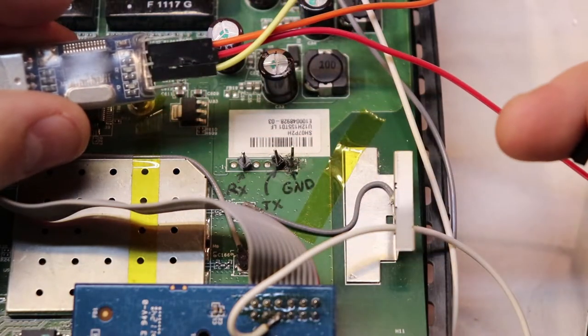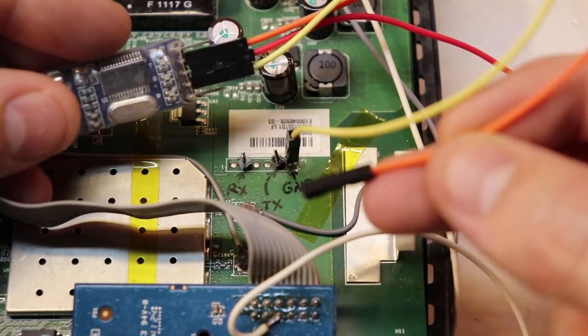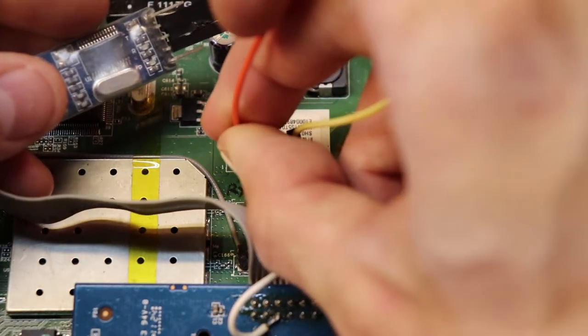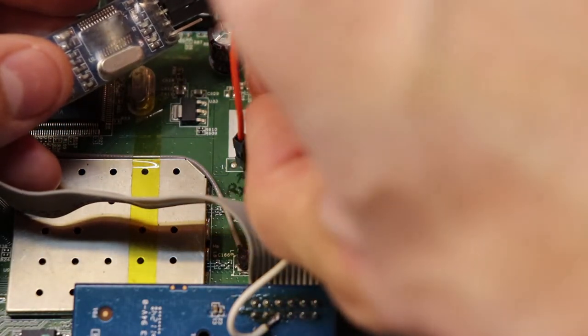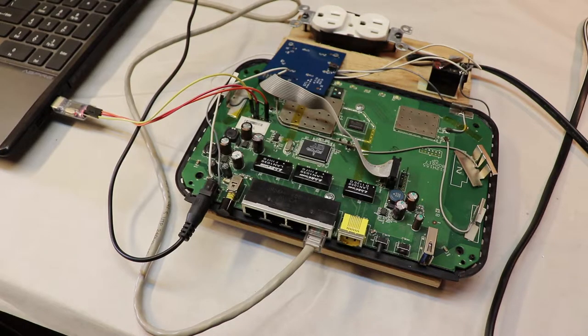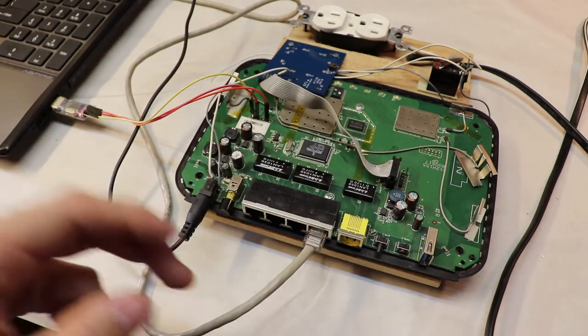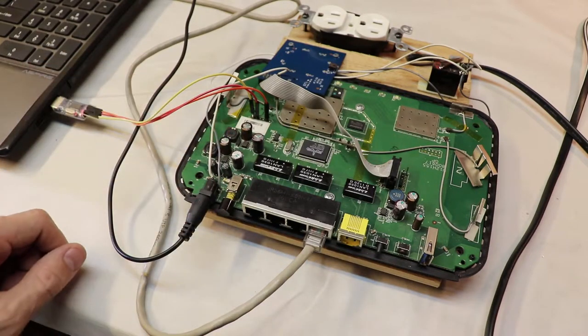Here's how you connect your adapter to these pins: the ground on your adapter goes to the ground on your router, the TX signal from your adapter goes to the RX pin on your router, and the RX signal from your adapter goes to the TX pin on your router. When everything is set up properly, you have your ethernet cable from the previous flash and your new adapter connected to the correct UART pins.